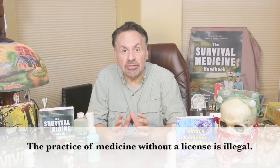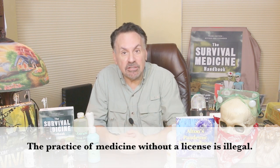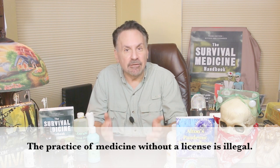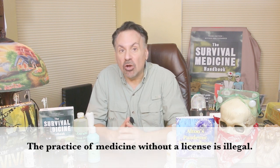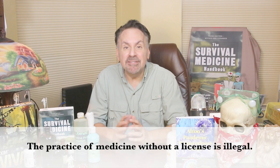I should also begin by saying that this video is my own opinion, based not only on decades of experience, but taking into account the limited supply of sutures, level of training, and less than optimal conditions when there is no functioning medical system. If there are qualified medical professionals available, please don't do this at home — seek them out.